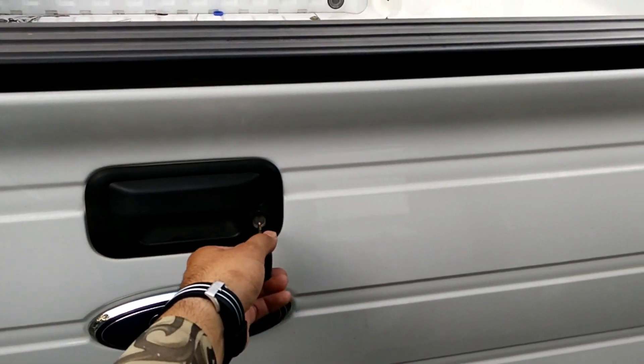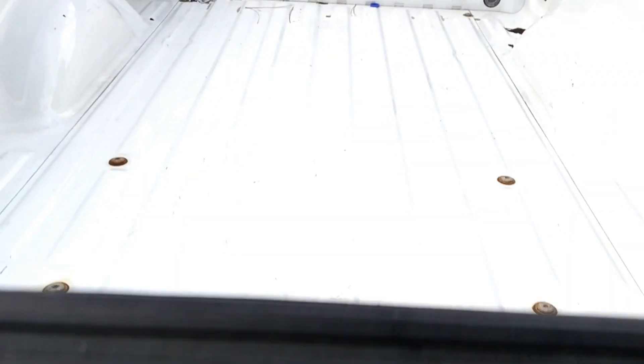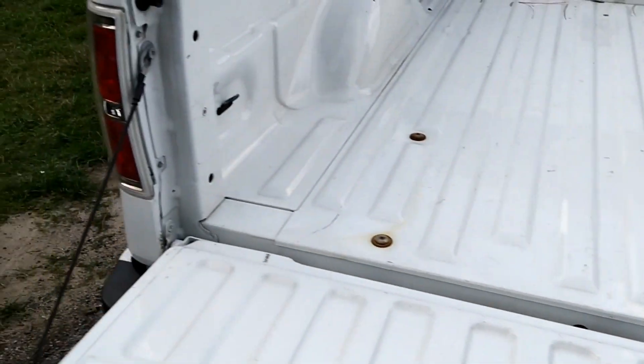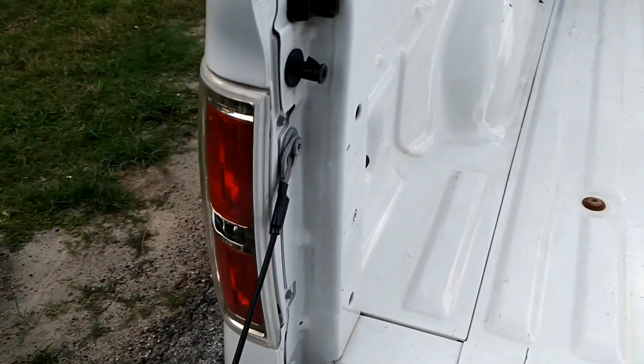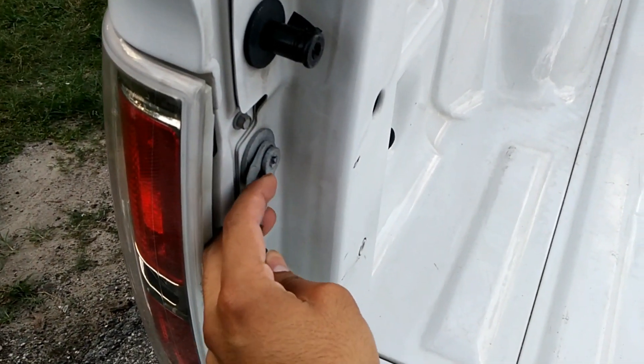First, let's go and unlock the door. Lower the door down. You have to unplug and disconnect the cables. You can use your fingernail.